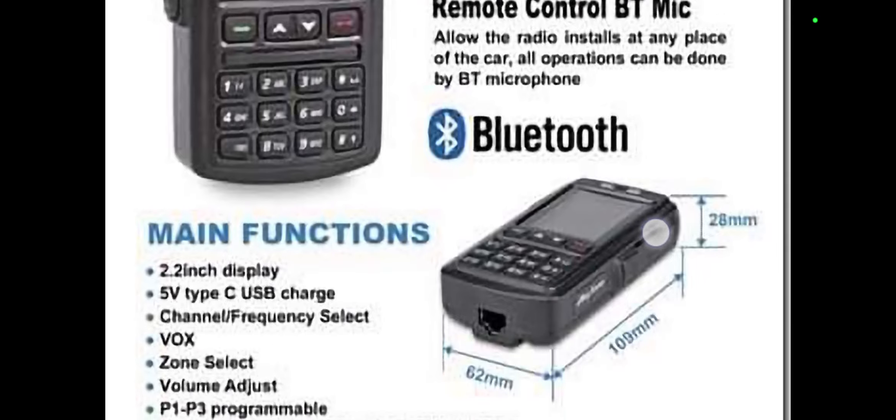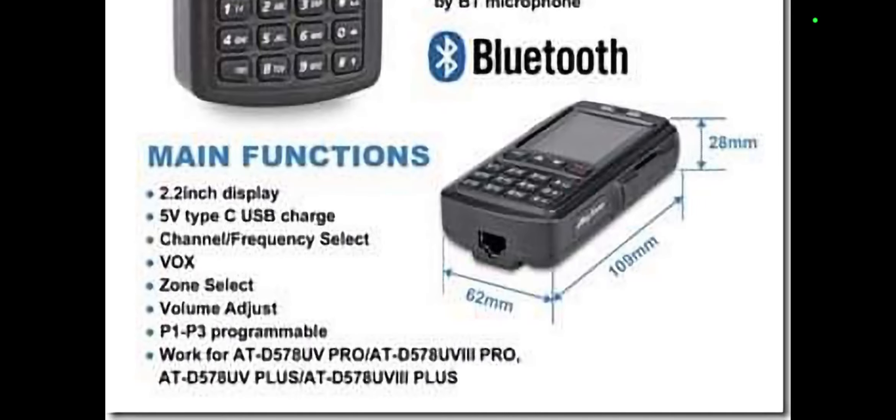They call it a remote microphone. Main functions include a 2.2 inch display, 5 volt USB-C, channel and frequency select, VOX, zone, volume adjust, P1 and P3 programmable buttons. It works with the 578 models.